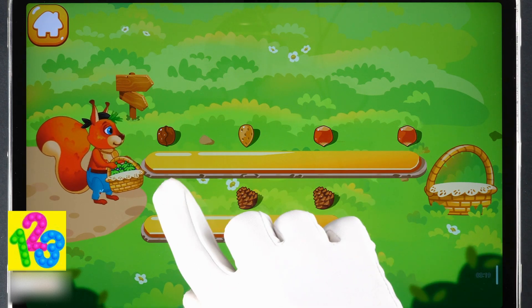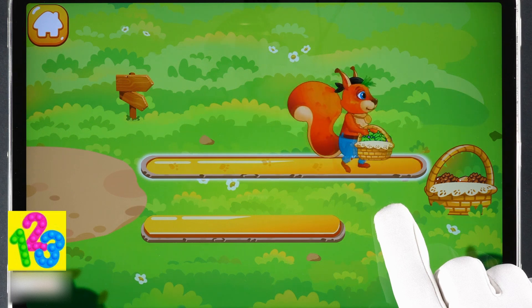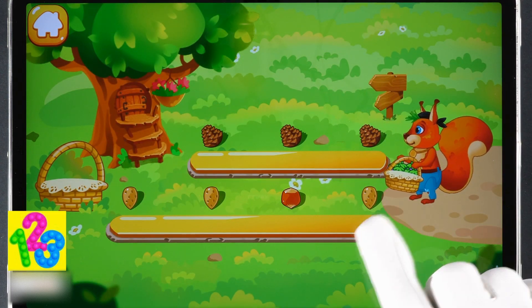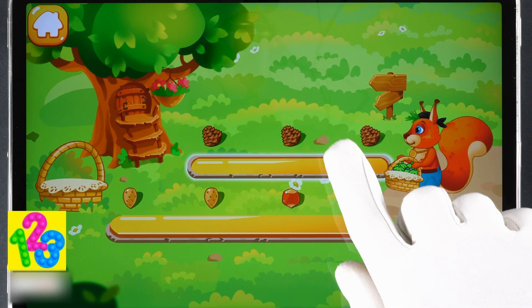Tap the long path. Ready? Now it's time to go home. Let's choose a shorter way to get there quicker. Good job!